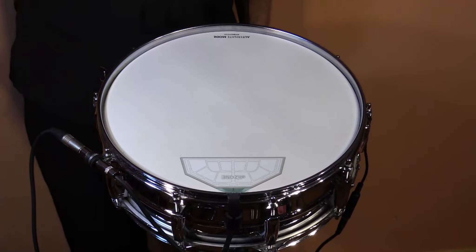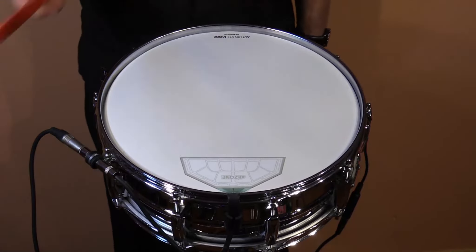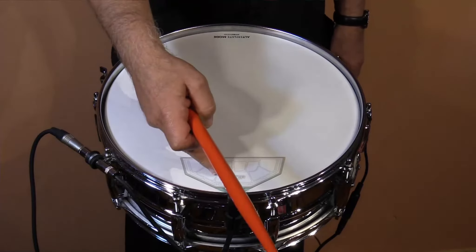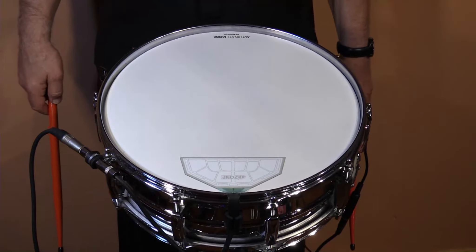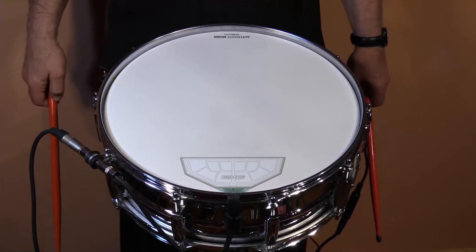Now I'll show you what the drum sounds like with just the electronics on, the microphone off. Notice also there is our Alt Zone. The Alt Zone is an FSR sensor that you can place on any flat surface.